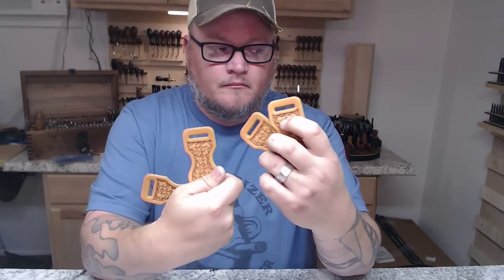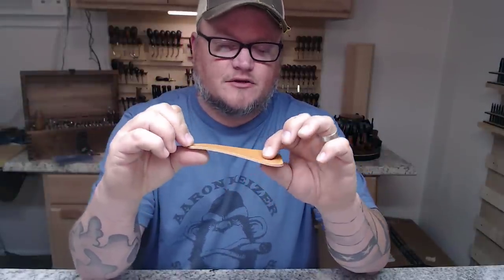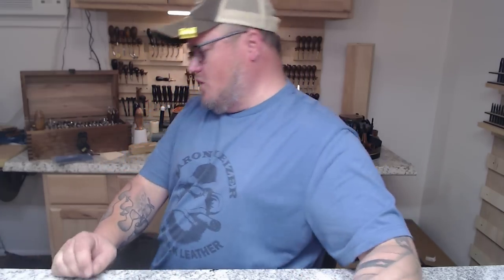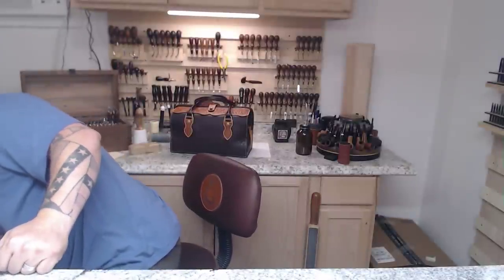I've got my four strap hangers, and then I've got my two top pieces. This one is going to have my maker's mark on it, and I might do a border around it — I haven't decided yet. We are going to hand sew this entire bag. That said, don't roll your eyes — I'm not going to force you to watch me hand sew the whole thing. I just want you to know that's what's going to happen.